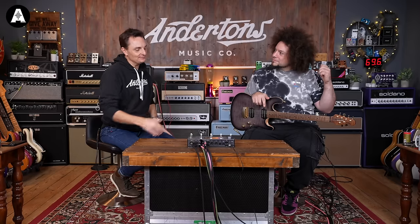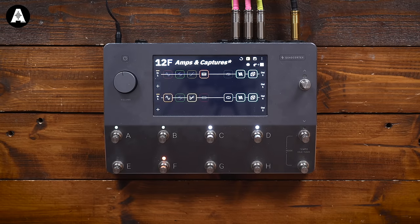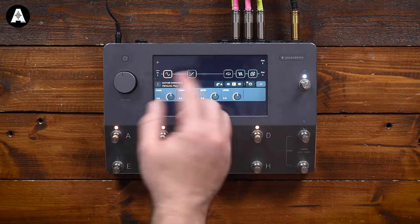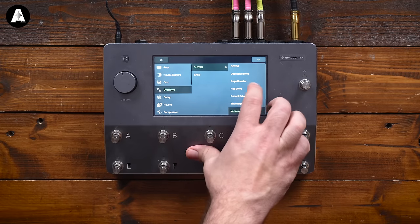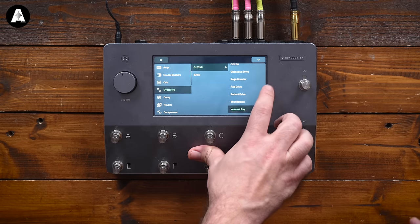You could have a similar experience with a £200 unit, but the point of this is just how many things are at your fingertips. Like, you might want that octave to be a bit dirtier than what we've got going on here - so I might chuck a fuzz on it. We've got the Thunderclaw in there. Is that a capture of your actual Thunderclaw? Yeah, mine. That would have been one of the very first videos you ever did.